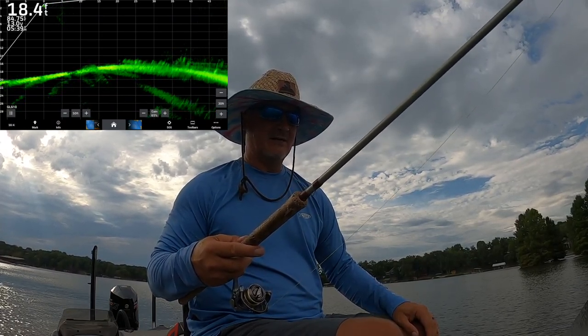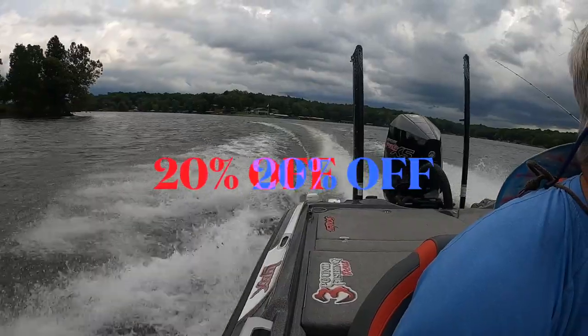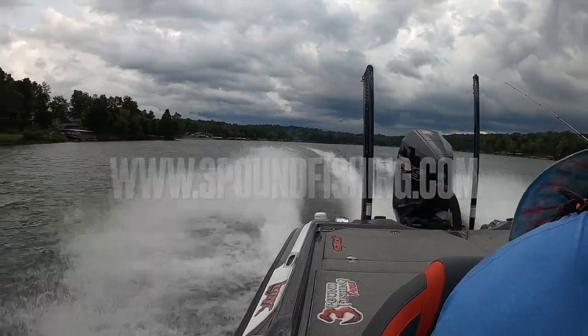We saw some lightning, and I don't play with that, so we're going to get off the water. Check out those Labor Day sales at Sniping Braid and ThreePoundFishing.com — I'll give you more detail in the closing. It's Labor Day — sweet time of the year. I love it because I know fall is right around the corner. Have a great one, guys! Check it out at SnipingBraid.com or ThreePoundFishing.com — the sales are good through Labor Day. I look forward to sharing all the tournaments that are about to come up. Have a great weekend!